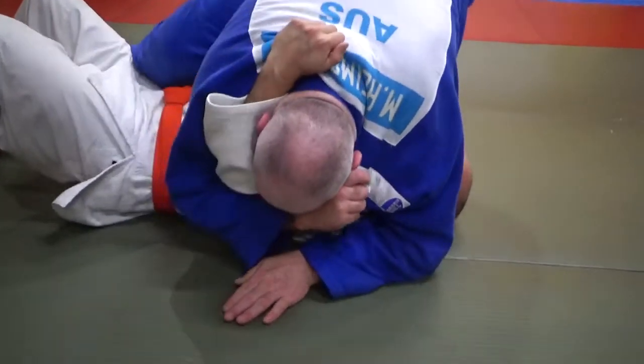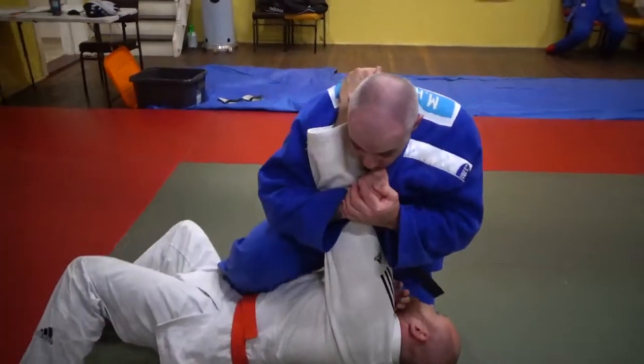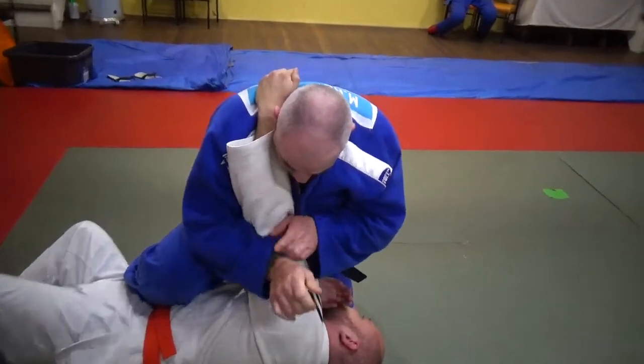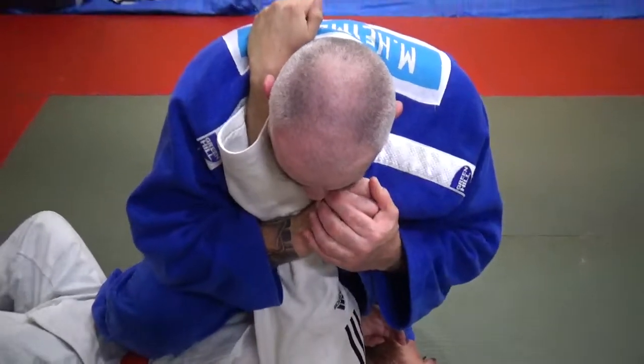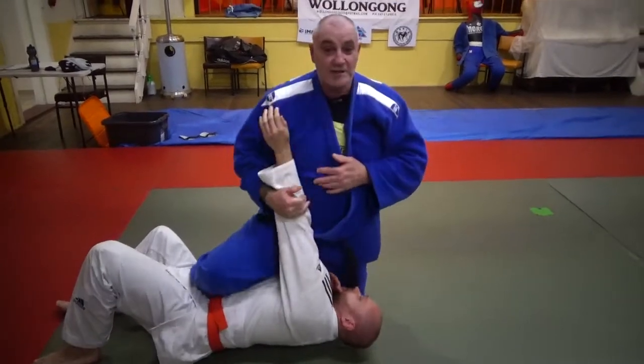Shin block on as you come up. When he gets to here, slide up on it to there. Now your cutting bone should be this bit there. That blocks him and pull into that gap where your stomach is so it comes on there. Lovely — Ude Gatame.